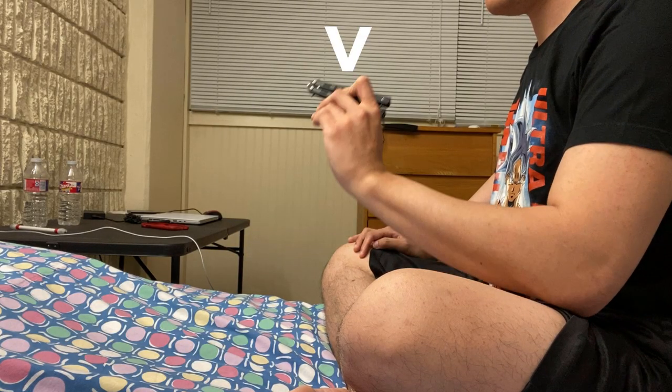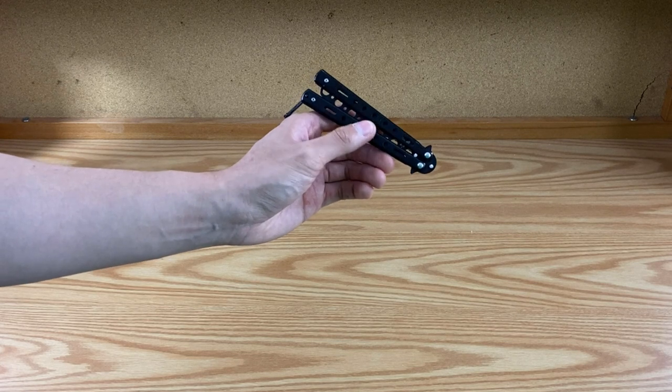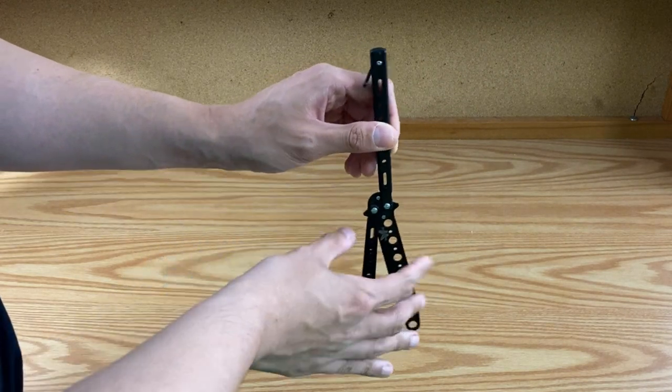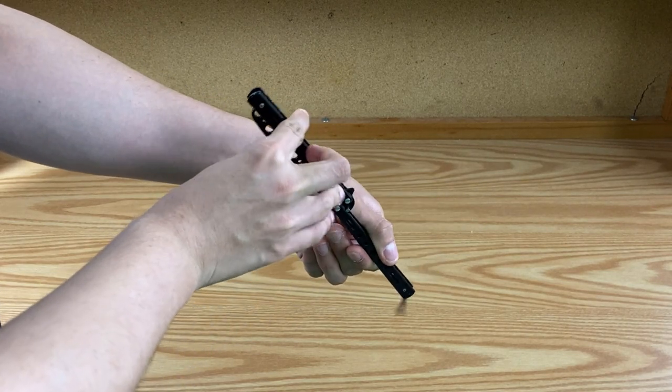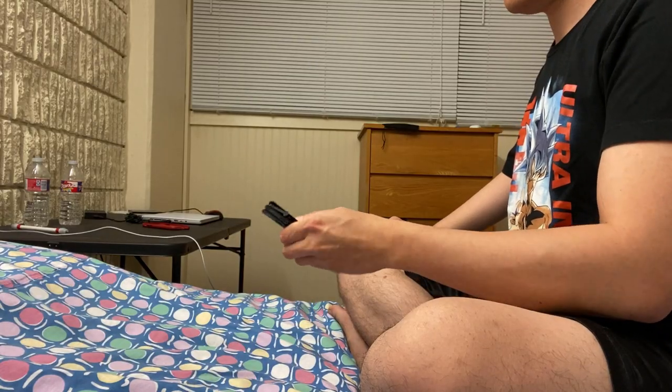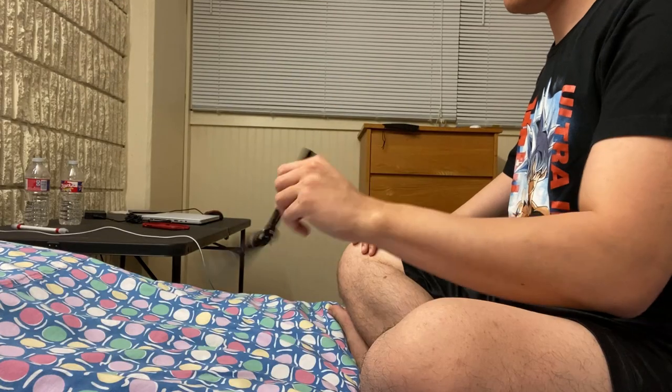Practicing for an hour and developing comfortability with the trick definitely helped. There were two things I changed. The first was how I held the knife. Initially I placed my index finger and thumb roughly at the halfway point of the butterfly knife, but when flicking the knife there's too much weight up top, causing it to fly off my thumb. So I moved my grip more towards the end of the handle, with my index finger on one side and my thumb directly opposite.